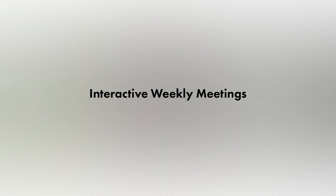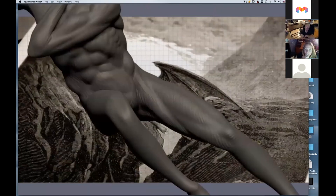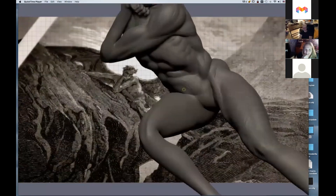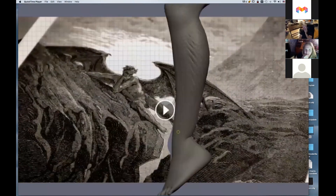I enjoy doing that each week because it can be an impromptu discussion of relative topics to the lecture. We can share insights and knowledge about various tools and processes on the fly, live. And we can also share personal work models and different techniques that aren't necessarily covered in each class.